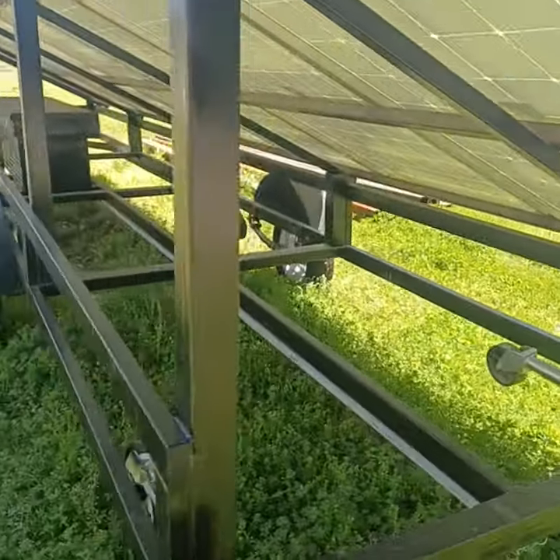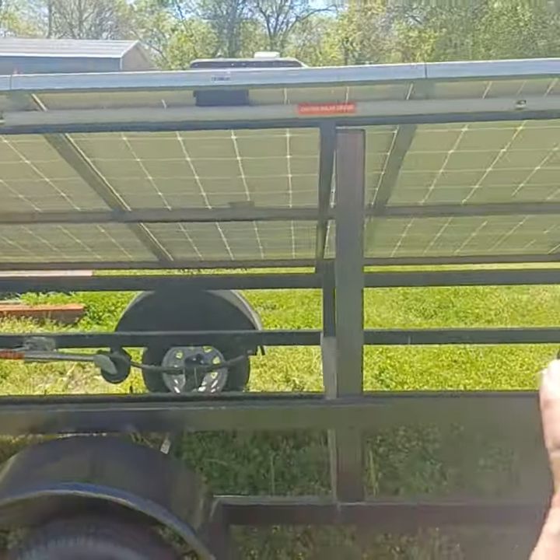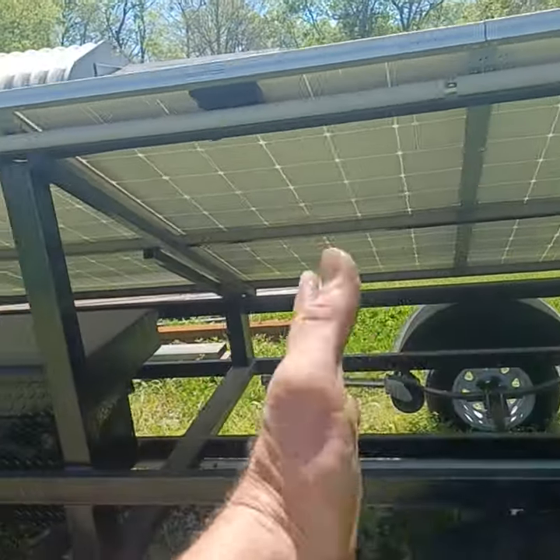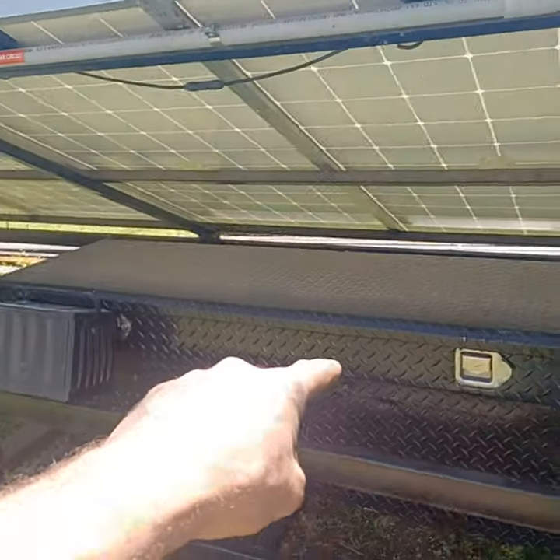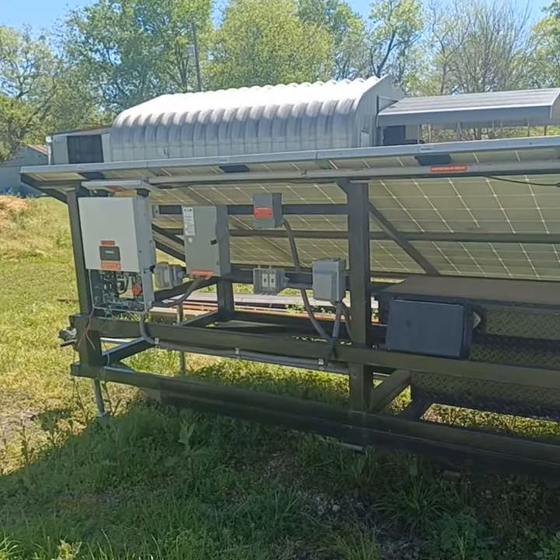This one will be a miniature version, just using four of the solar panels. Basically this whole section of the trailer is going to be gone, but still the same power bank configuration going into grid tie — pretty cool.